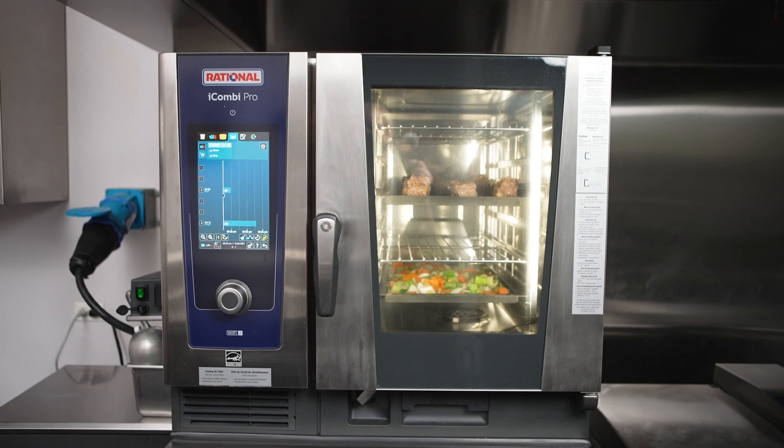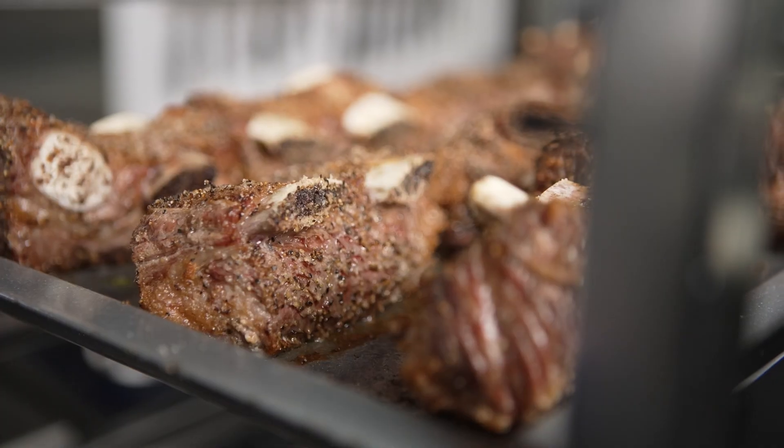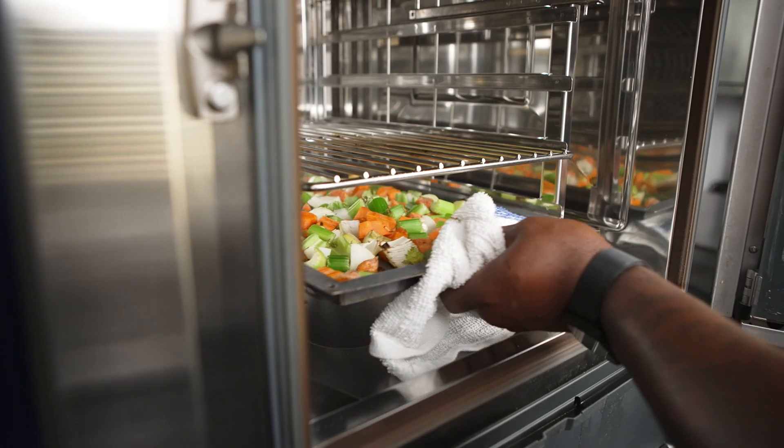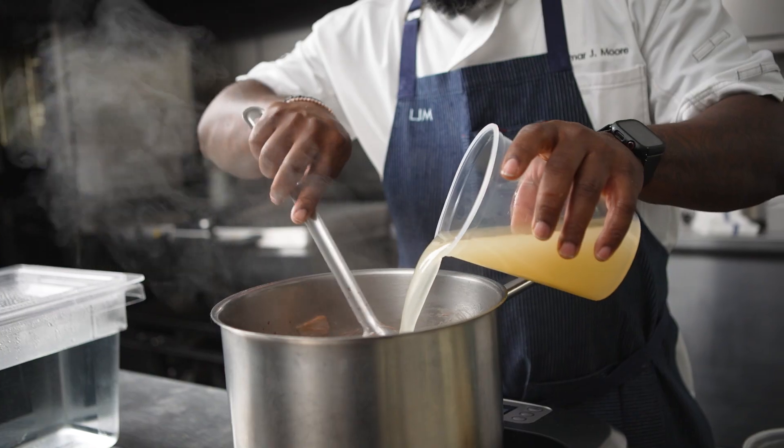With the Rationale iCombi Pro, I can sear quite a few sheet trays at the same time. I can set it, forget it, and know that my cooks are able to execute without me being over their backs all night.